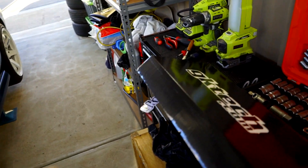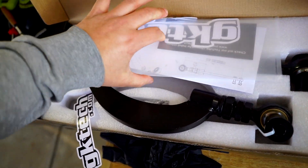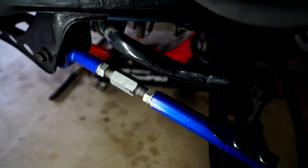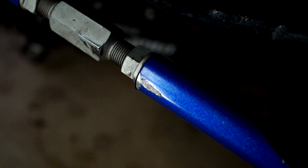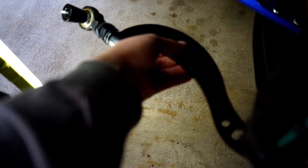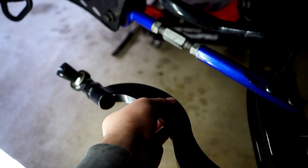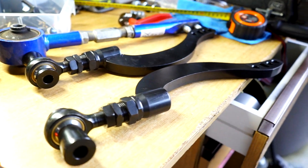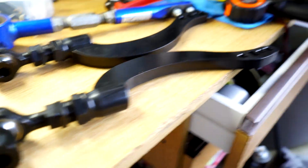Now I can move on to these caster arms. I'll show you how to do that. You can see here my old caster arm — you can already see where the inner part of my wheel has been rubbing. This GK Tech arm here has a lot more clearance for the wheel.